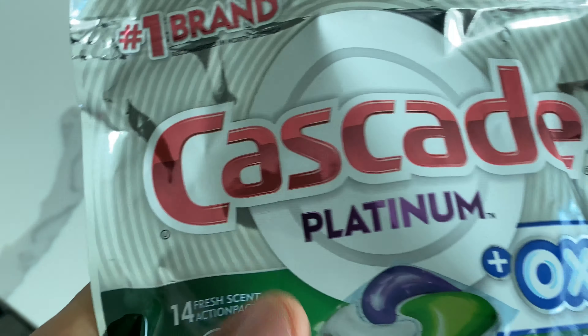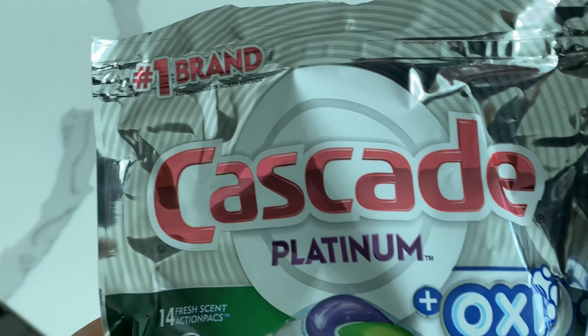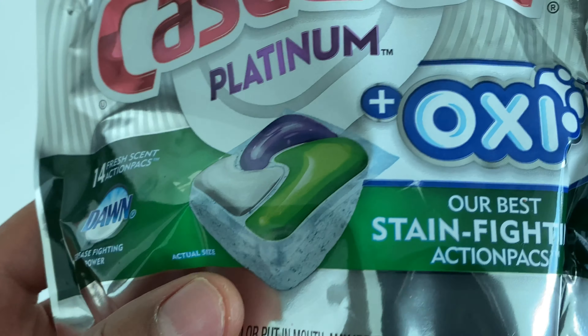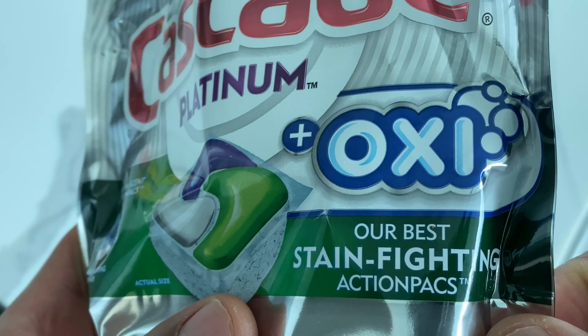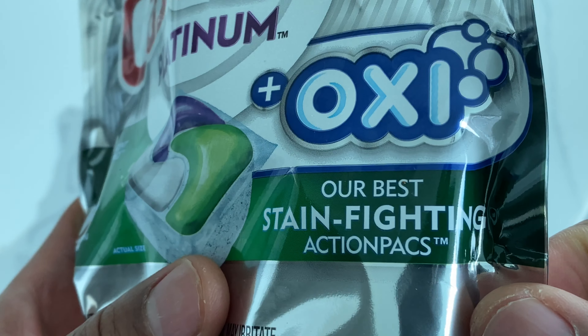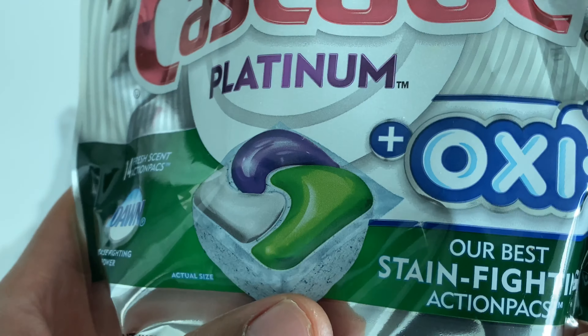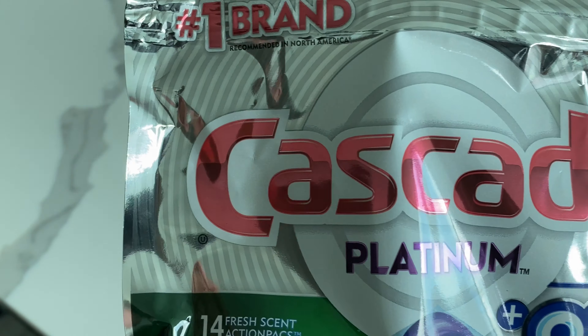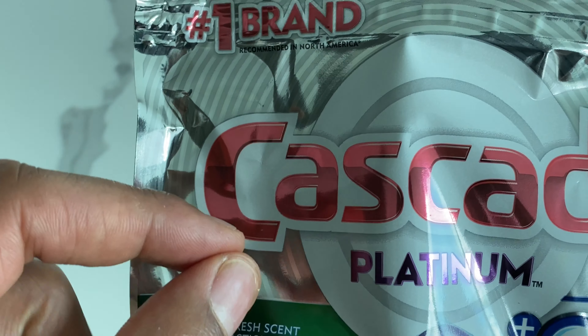Alright, this is an unboxing and I am going to test out the Cascade Platinum Plus Oxy. This is Cascade's best stain-fighting action packs that they have to offer. The reason why I got this is because I want my dishes to be really clean.